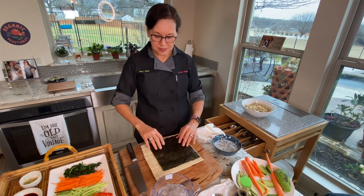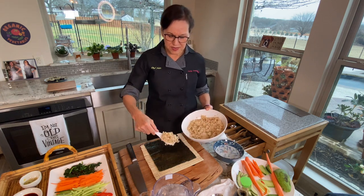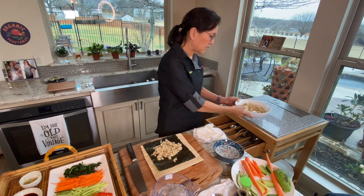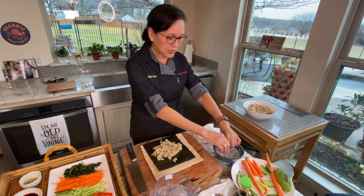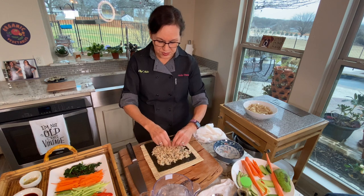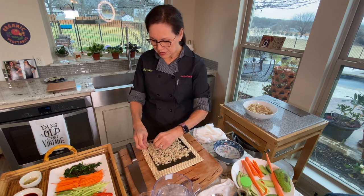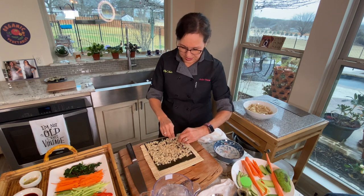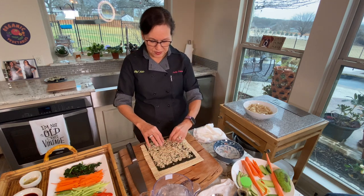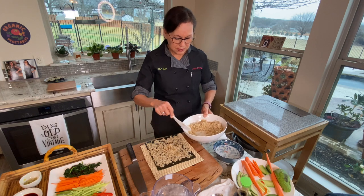Now I have my nori sitting on the bamboo mat and I'm going to add the rice. How much rice? It's a lot of area to cover — pretty close to a cup of rice, maybe not quite that much. I'm going to wet my hands just slightly and spread the rice. Don't get your hands too wet because it'll seep through to your seaweed and you'll have gummy seaweed. Make sure you spread your rice all the way to the edges, because people tend to get plenty of rice in the middle but very thin edges.